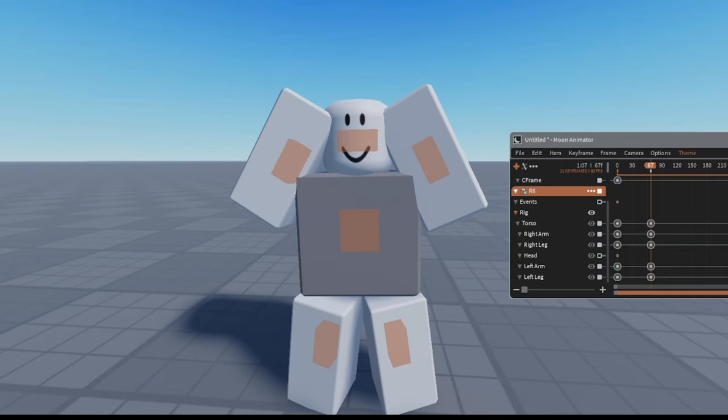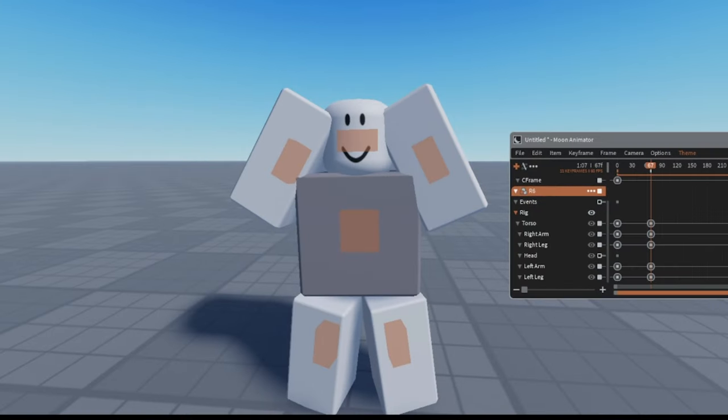Are you sick and tired of making your animations like this? Well, you've come to the right place. What you want to do is highlight your frames that you created and click M — it grants you extra keyframes.